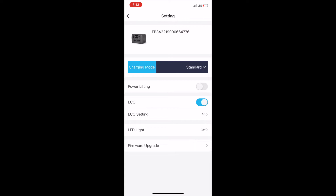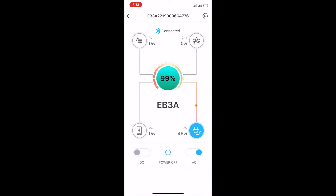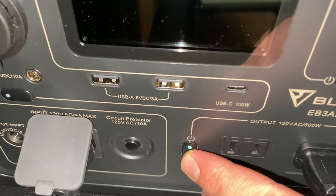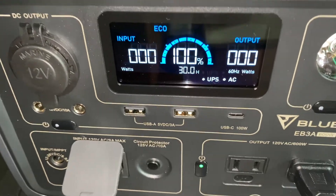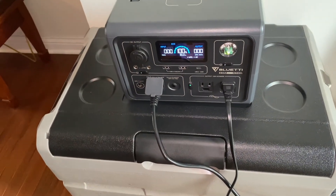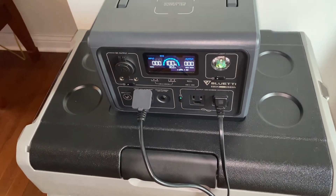Back to the UPS feature. To activate it, you plug the Bluetti into the wall like you're charging it, then plug whatever device you want backed up into the Bluetti. The UPS light will display, and power flows from the wall through the Bluetti to your device.